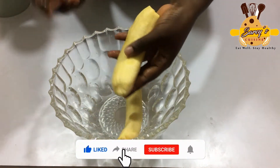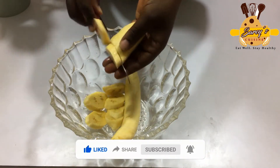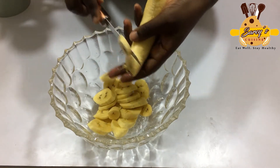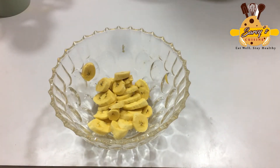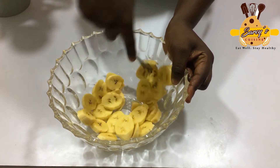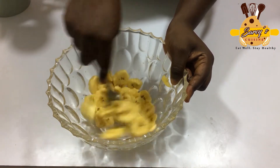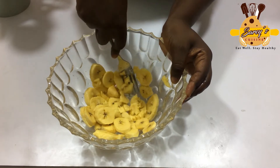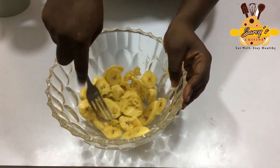The next thing I'm going to do is, with the help of a knife, chop them so that I can easily mash them with my fork. I'm going to mash them very fast. You can choose to blend it if you think that will be the easiest way to get it mashed, but I think doing this, you want to feel the food in it, so it won't be all that smooth.